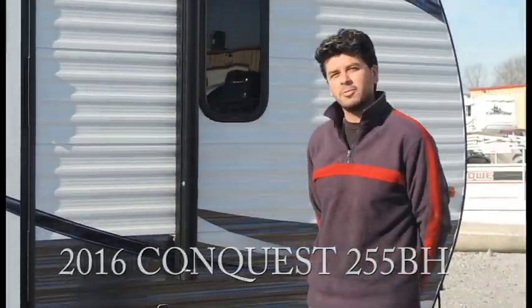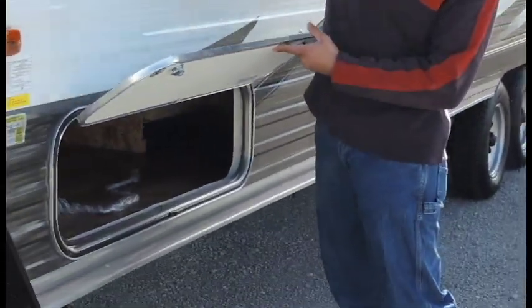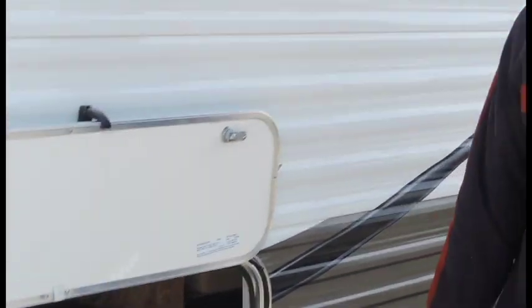If you want to follow me over to this side, let's start over here. On this side you've got some storage that goes straight through the compartment. Got a little nippy door knob there, a door holder to go right through. Storage all the way through it.